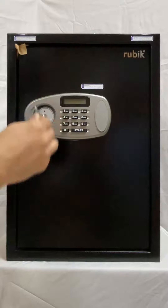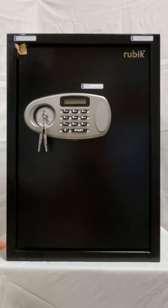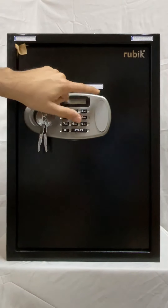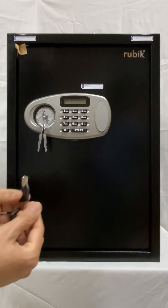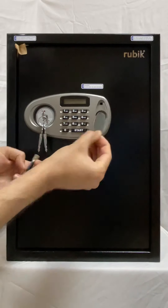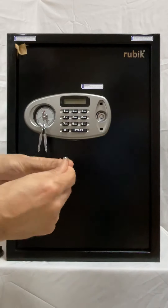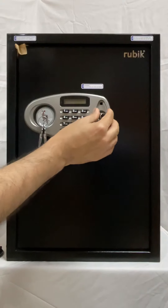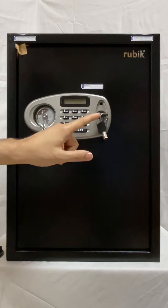I will demonstrate now — you can see this cut, and this is how you insert the emergency key. When you receive the safe for the first time there is no PIN code, because there are no batteries added yet. You have to add the batteries first before you can start using the safe. These keys are unique — there are no duplicate keys ever made with these numbers, meaning if you lose the key you would not be able to open the safe in an emergency.